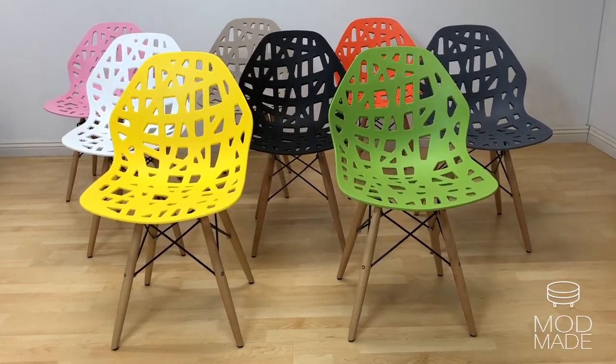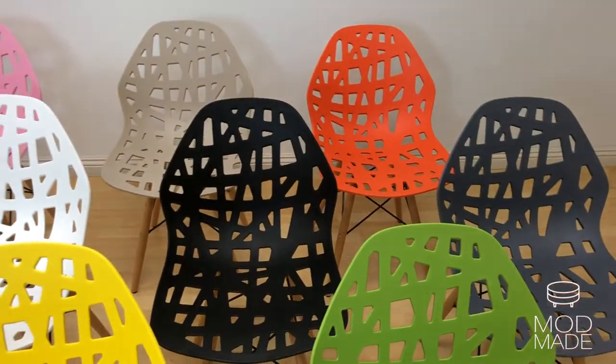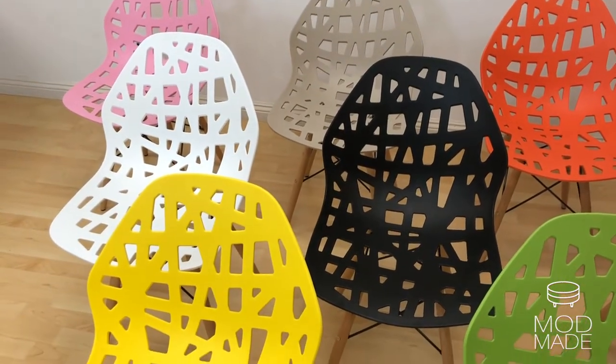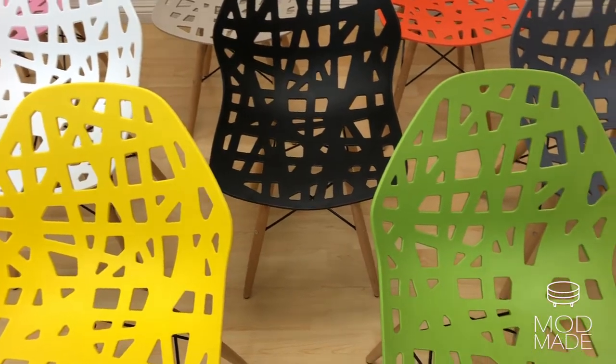Tired of tons of Eiffel chairs in the market? We have a solution for you. The Ma Maid Stencil Cutout Eiffel Chair is a perfect marriage of uniqueness and mid-century design. It consists of a matte finish molded plastic seat, solid beechwood legs, and metal support.